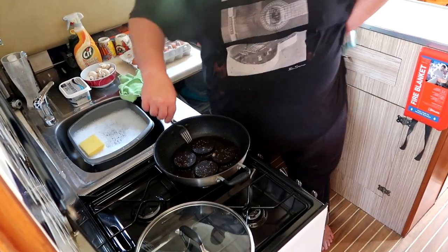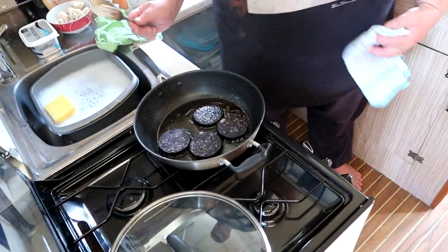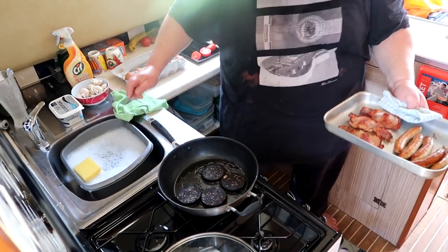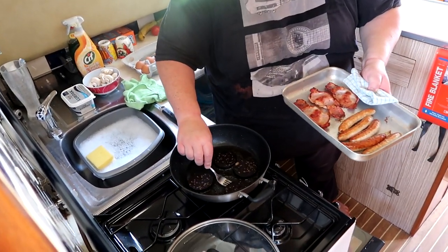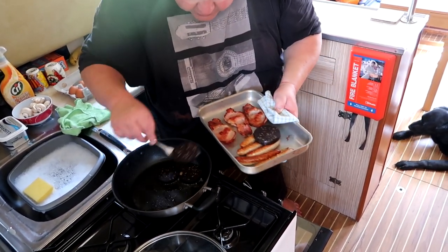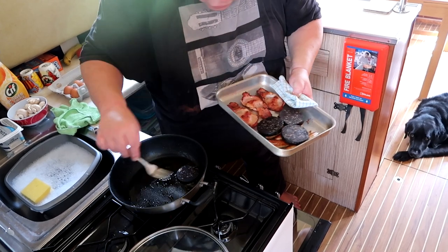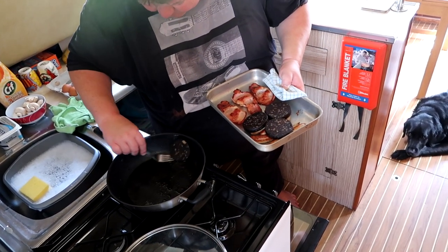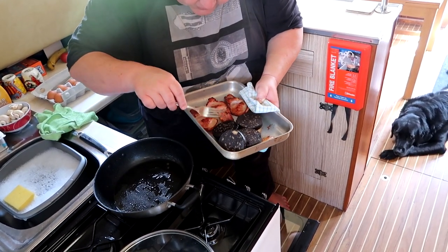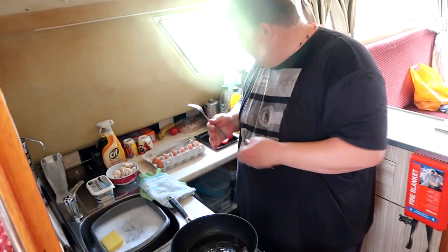The black pudding is done — absolutely plenty. Here's a little trick: don't set the black pudding flat on the tray. Set it on top of the sausages so air gets underneath and it won't go soggy. That'll keep it beautiful and crispy. I'm giving away all my little tricks at no charge!